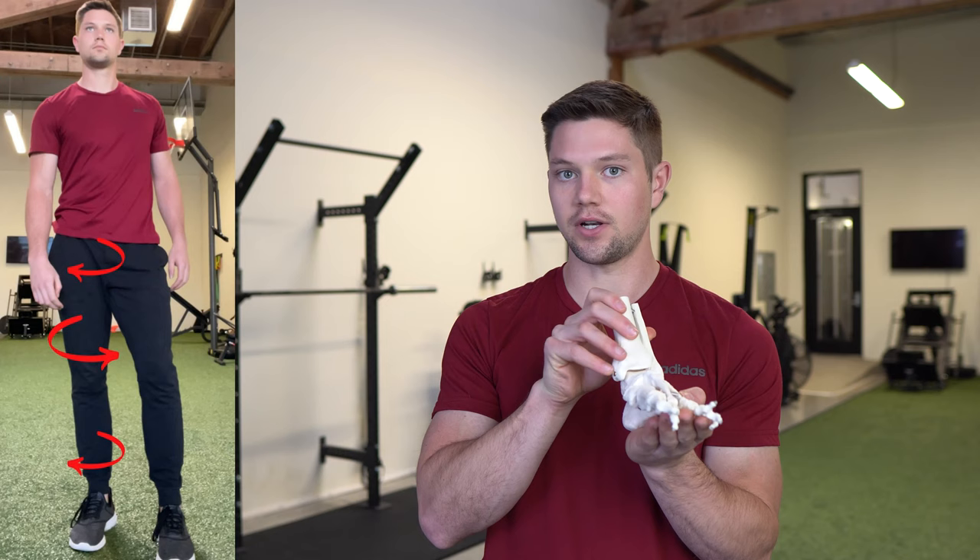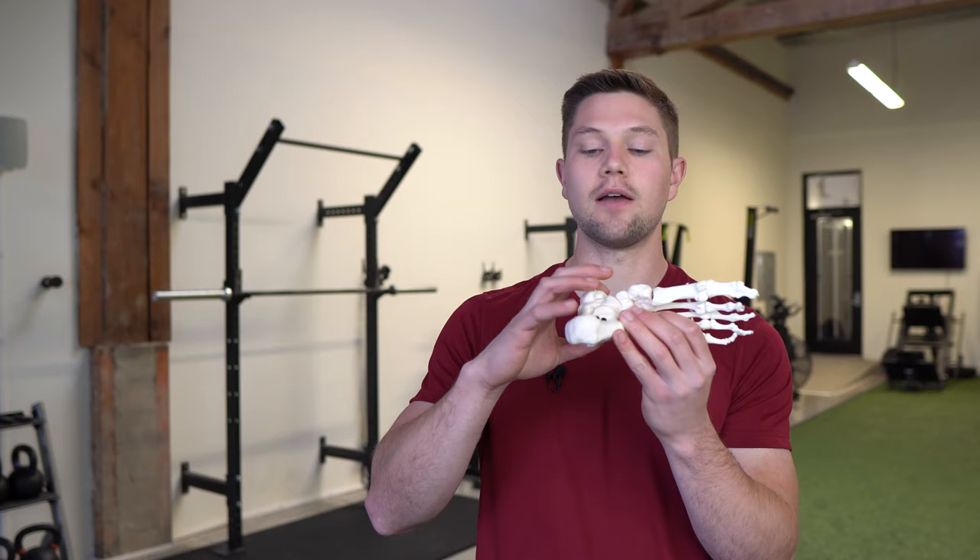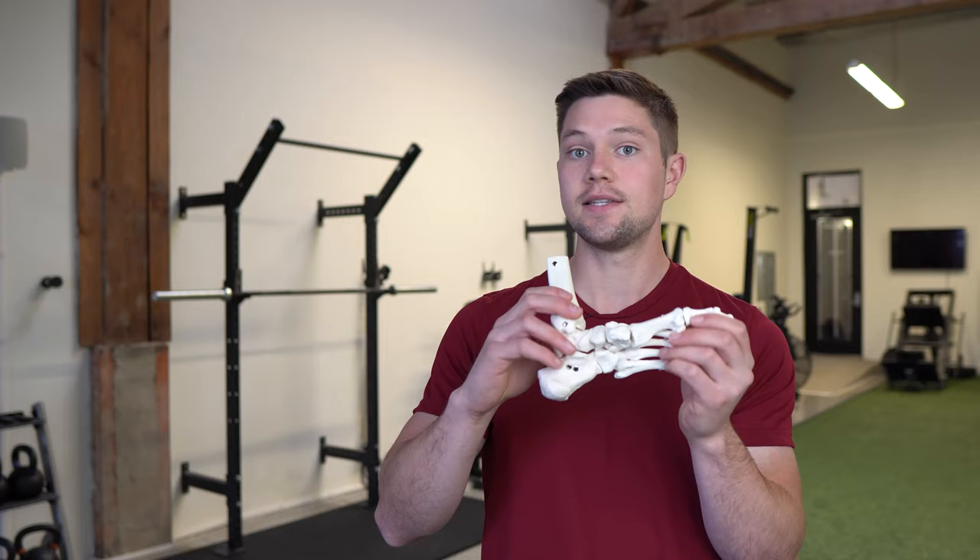A lot of people struggle to find their right glute max in PRI drills. A very big reason is that people cannot create a reference of the inner heel and the ball of the big toe to create pronation of the foot, which is needed to help push us over to the left side.